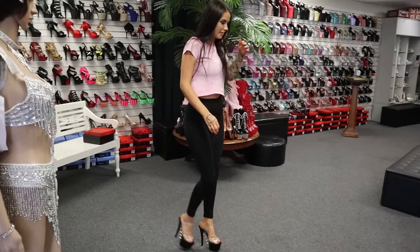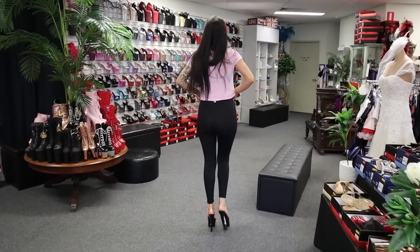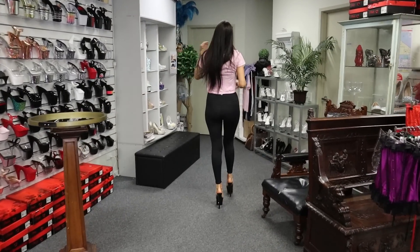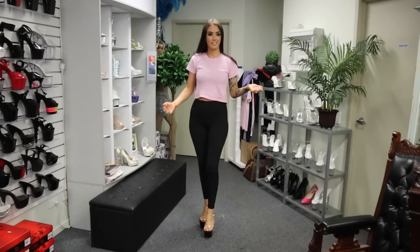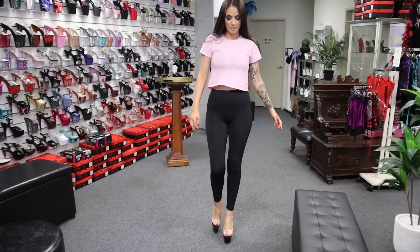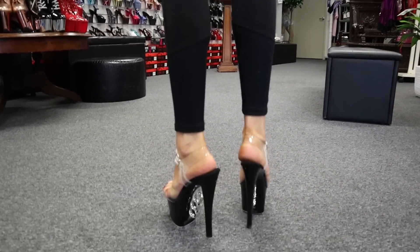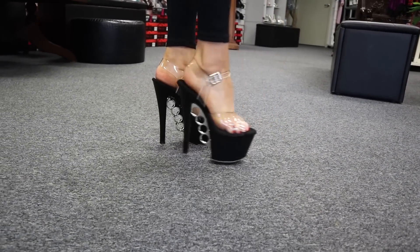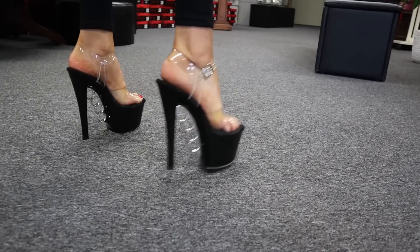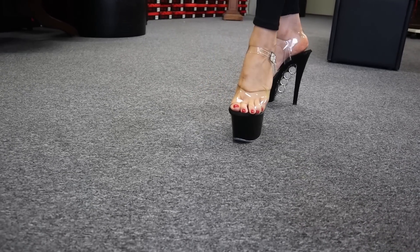Love my ankle strap shoes. Do a little spin so you can see that designer little rings at the back of these heels. I've kind of done a shoe like this before but they were more of a matte black kind of style, so these are more of a designer heel, which I love.